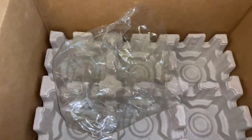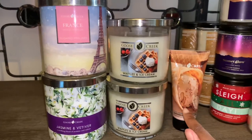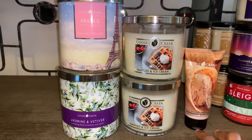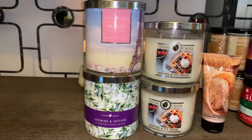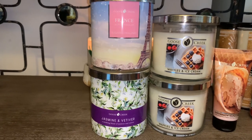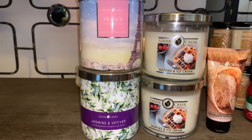So guys, that's everything I ordered from Goose Creek. I'm very excited to get these burned and reviewed. I'm not really interested in the hand cream unless I try a different scent — that one smells very weird and just not appealing to the senses. I do enjoy the scent of the waffles and ice cream. It smells exactly how I would expect waffles and ice cream to smell. It's not super overpowering — not like a pie scent, just a nice creamy waffle, maple syrup type note, and I do get the vanilla bean in there as well.